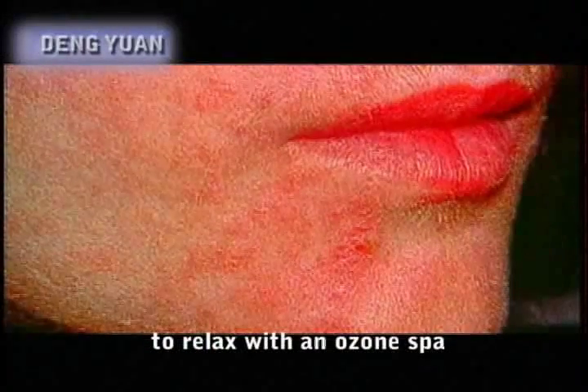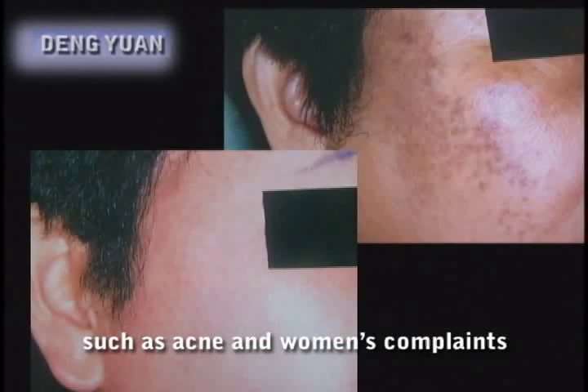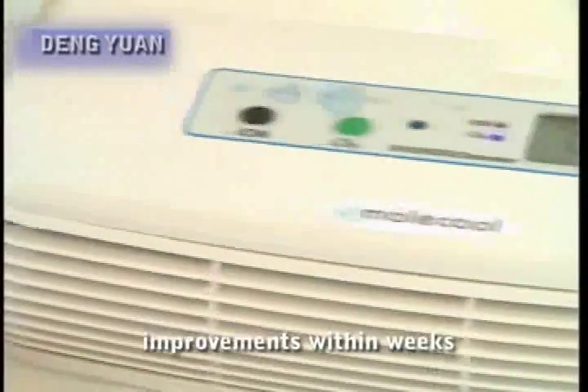You can also use the ozone maker to relax with an ozone spa. Not only will it remove fatigue and rejuvenate cells, but it will improve skin conditions such as acne and women's complaints, especially athlete's foot, eczema, rashes and scars, all of which will enjoy magical improvement within weeks.